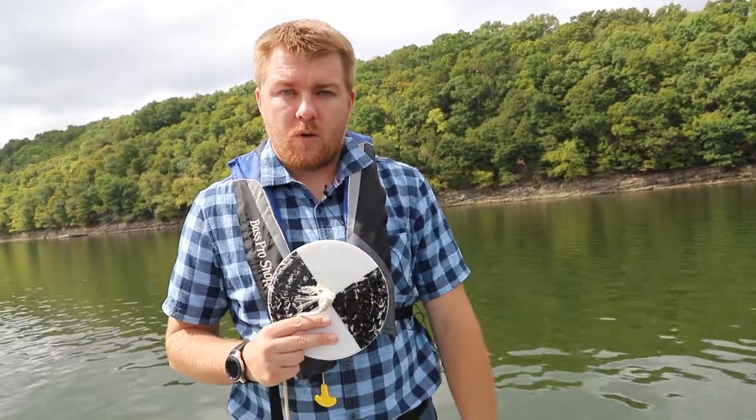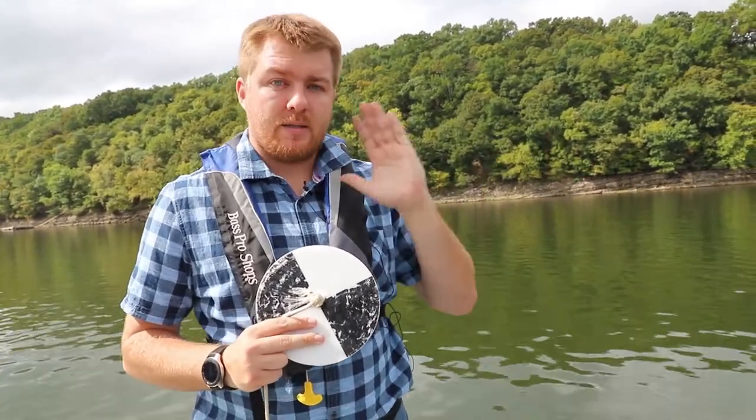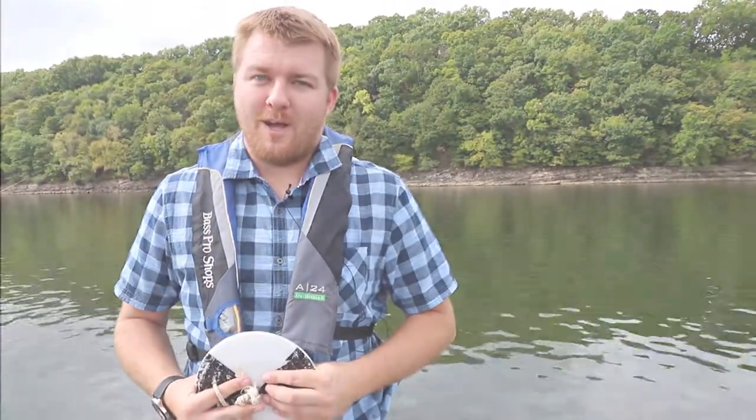We'll add that to our registry because we can only sample so much of the lake and keep an eye on it. We really do rely on people around the lake to keep their eyes out and let us know what the water quality is like throughout the whole lake. Thank you for your interest, and we look forward to you helping us Guard the Grand.